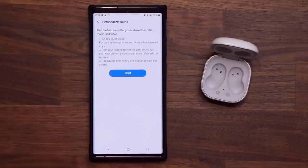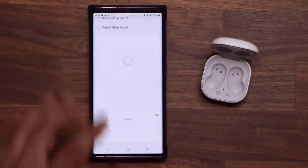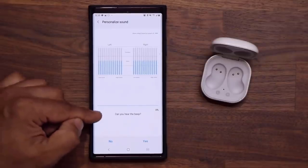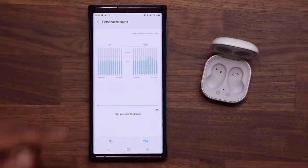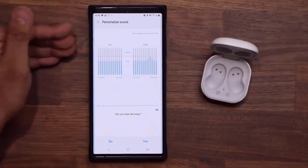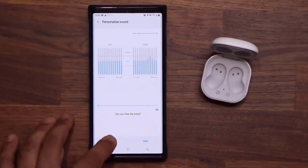Tap on Personalize Your Sound and things are going to start happening. It gives you instructions on what to do, then you tap on Start. Once you start, it is going to start beeping in your earbuds. It says 'Can you hear the beep?' — if you do, tap Yes. I can't hear it right now, so I'm going to tap No.